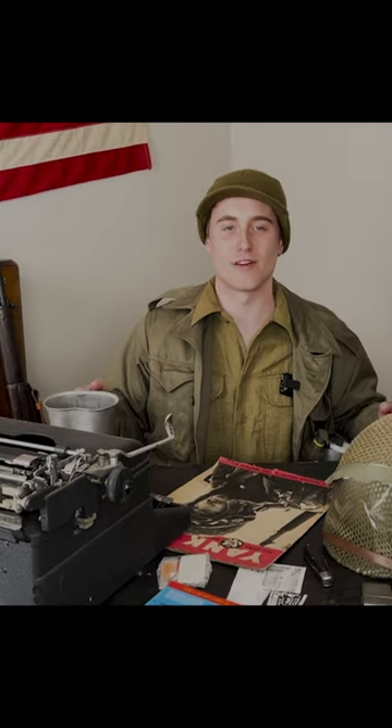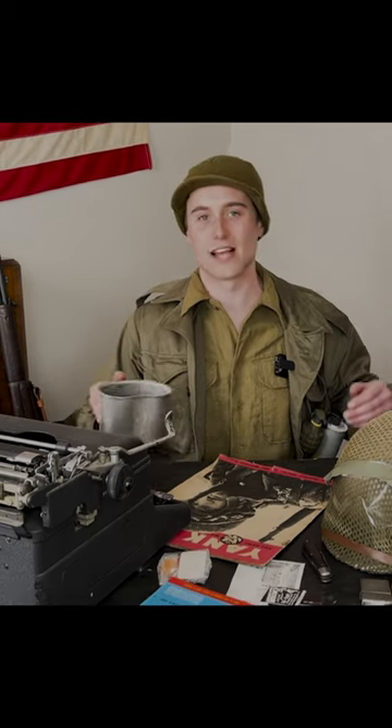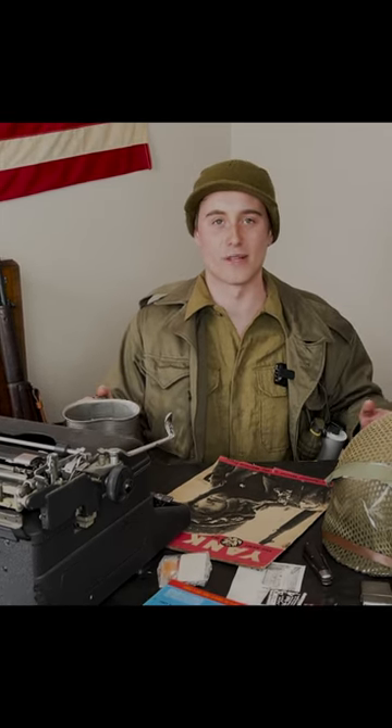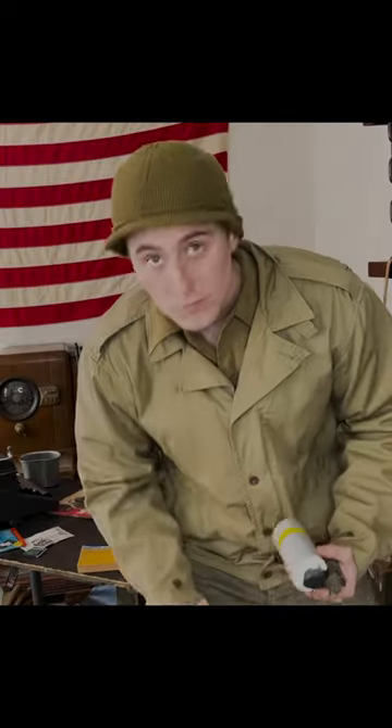Even if you can keep things from falling out of the pockets, you just can't fit much in there to begin with. Like I've said, soldiers often had to carry all of their possessions on their person while they were moving around, and that becomes very hard to do when you can't even make use of the pockets on your jacket.